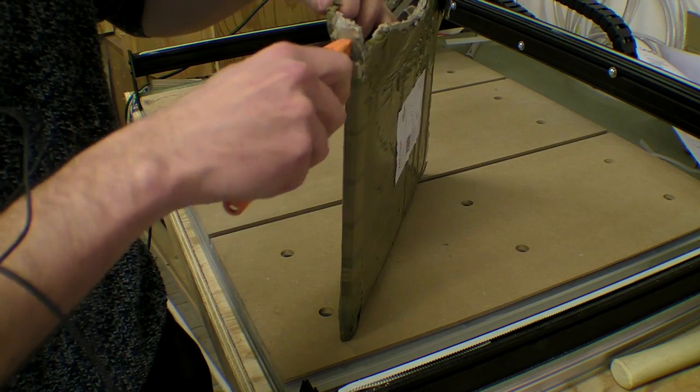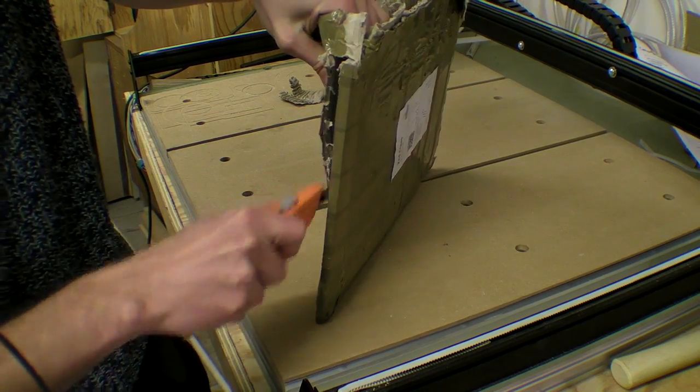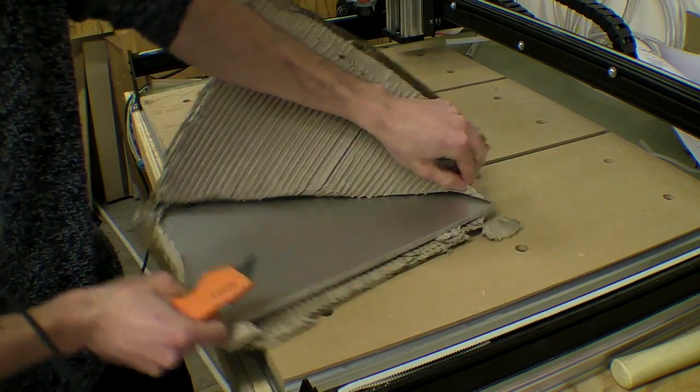Just bear with me — I have a little bit of a cold at the moment and I'm making lots of stupid mistakes, so it's the perfect time to be planning to do something in a CNC machine.